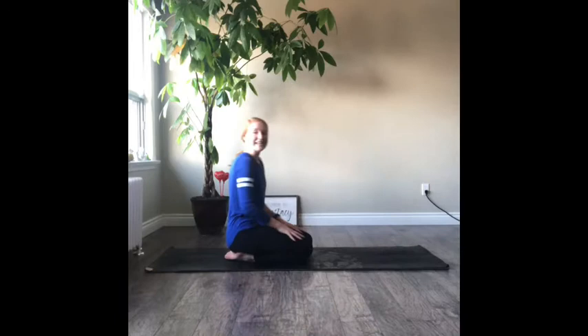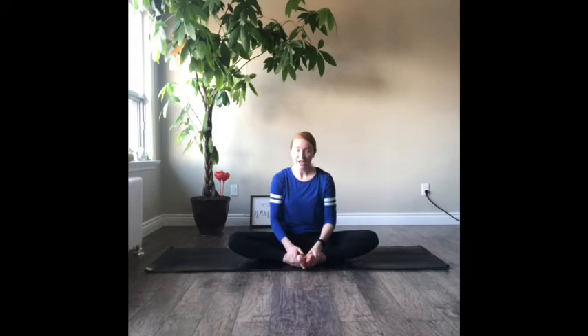Lower those knees and take a nice deep breath — little break, that one can be a little bit hard. Now we're going to go to B. B is for butterfly. Bring the soles of your feet together, interlock your hands around your toes, and then flap your wings by bouncing those knees up and down. Sit up nice and tall, and take three deep breaths — deep inhale through your nose and exhale through your mouth. Good job.